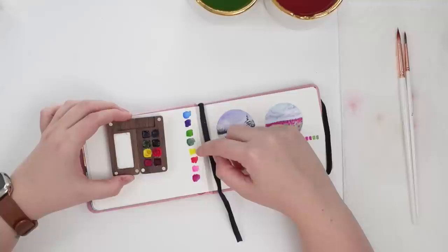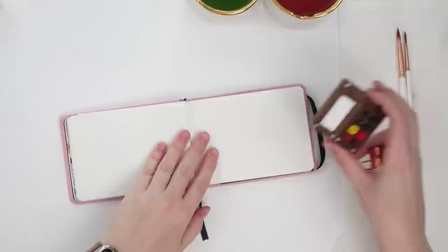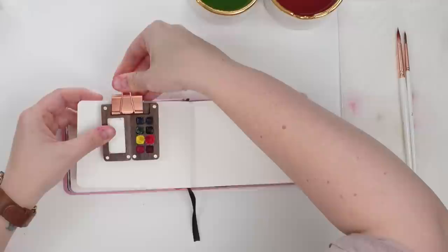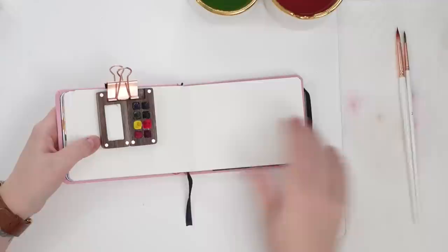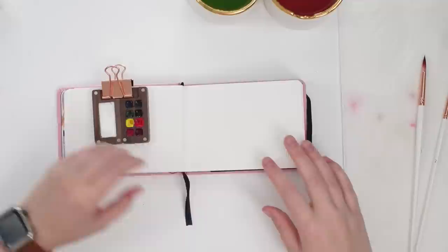I have Windsor Blue, Dioxazine Purple, Sap Green, Pearline Green, Lemon Yellow, Windsor Red, Opera Rose, and Magenta. I just tried to get one of each color and that's what I chose. The thing I really love about this little cute palette in this tiny little sketchbook is when you use it on the go, you can just clip it right to your sketchbook and it's so easy to use. I'm using Emelofave brushes in a size two and a size six, plus jars of water and paper towel.